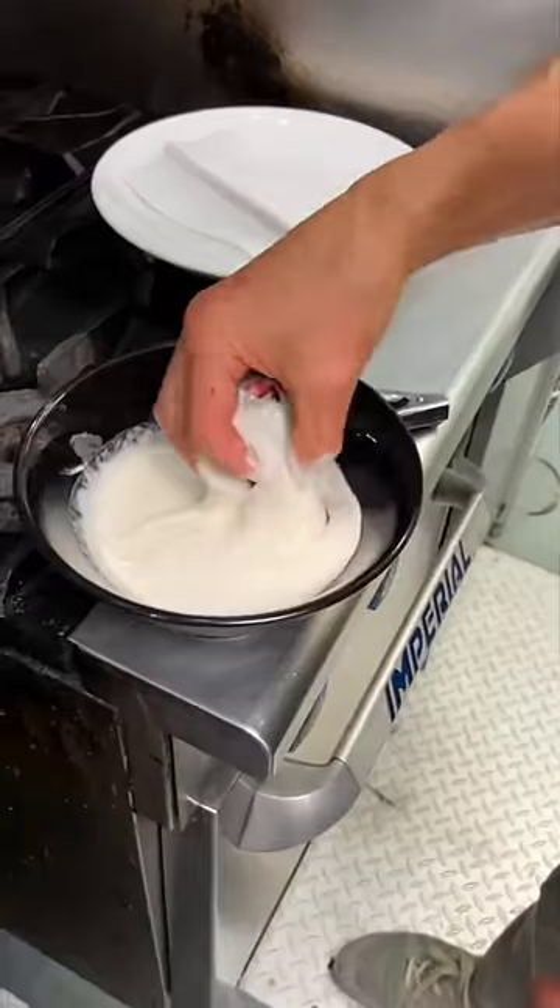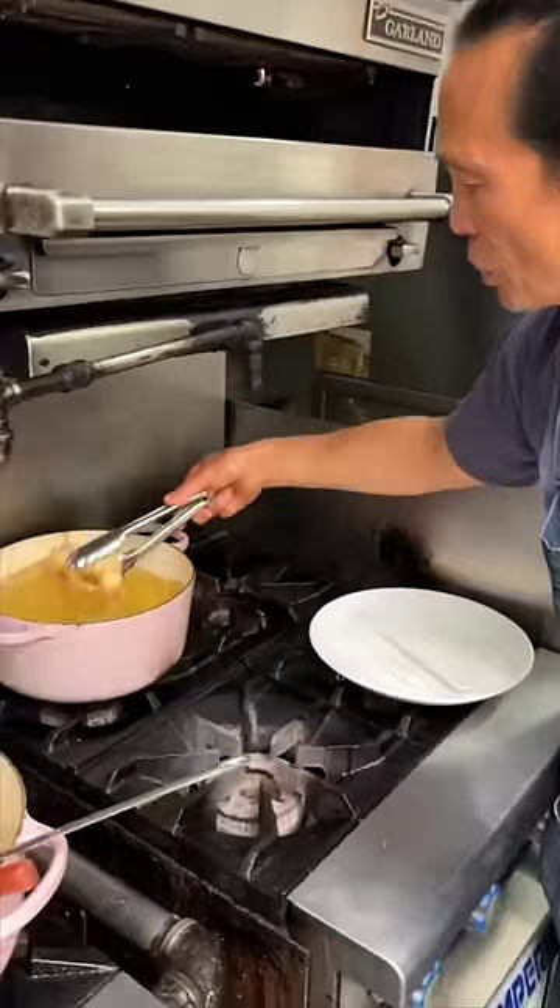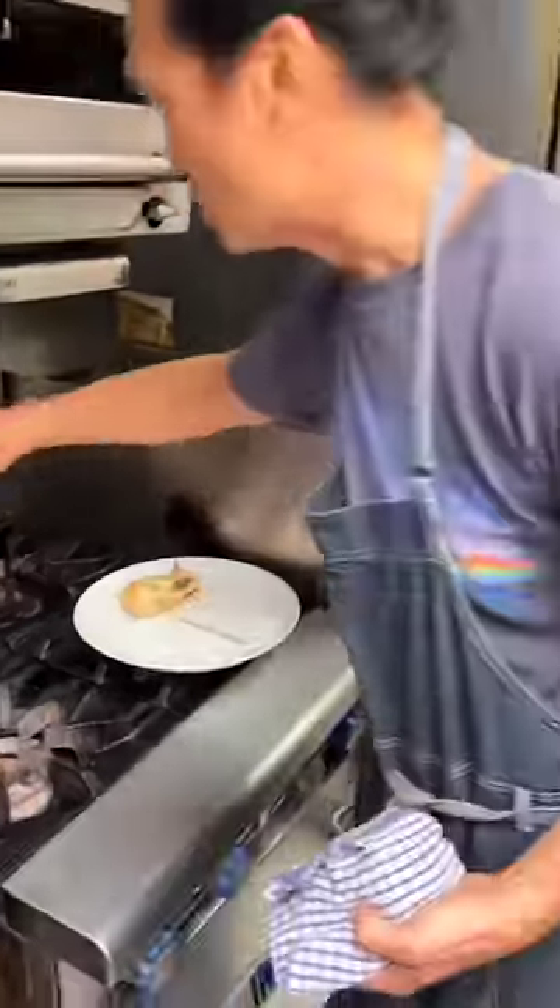Tempura batter. I'm putting the batter on, and the seaweed goes in. Because the king crab is already cooked, you see? This is done.